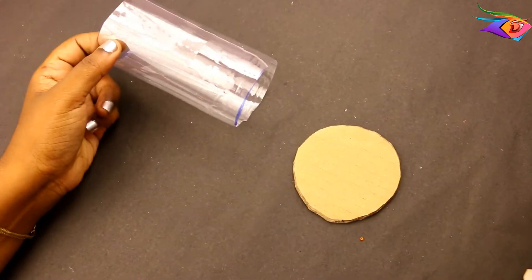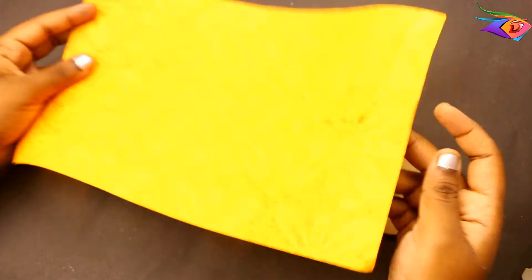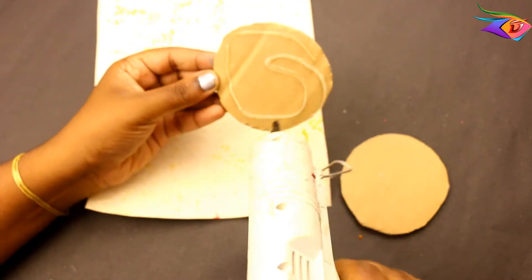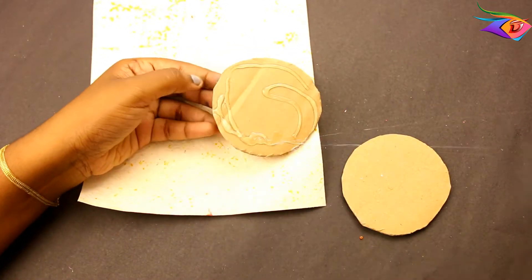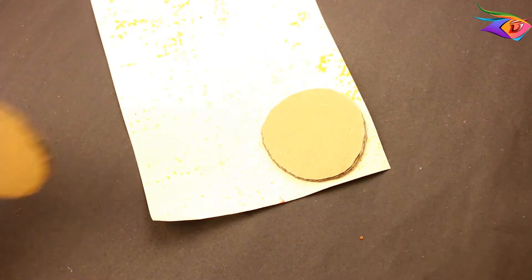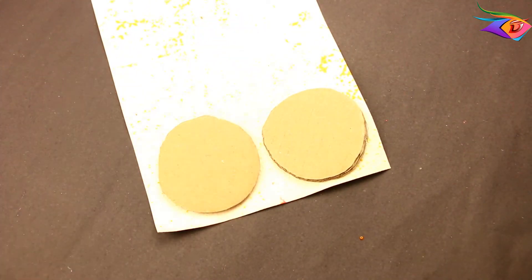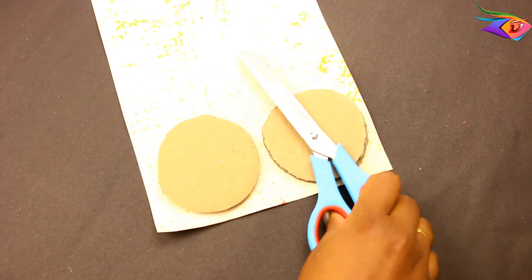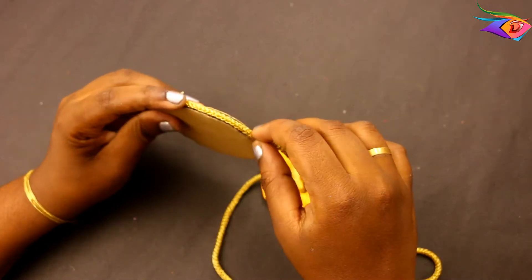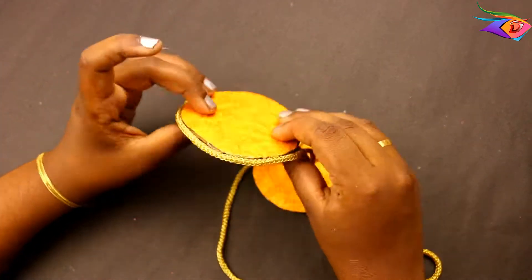Now we have to cut all the pieces. The pieces will be placed on the cardboard. I will put paper on the cardboard and then cut the cardboard on the sides.